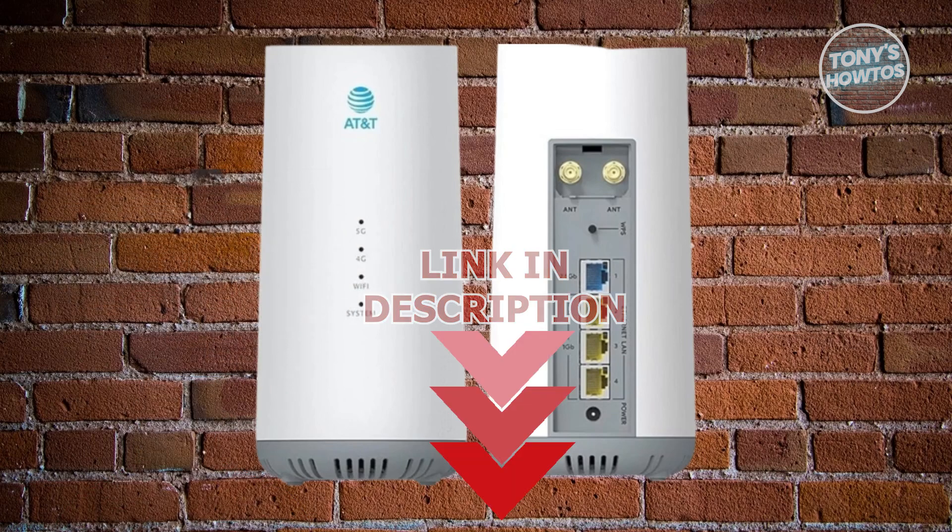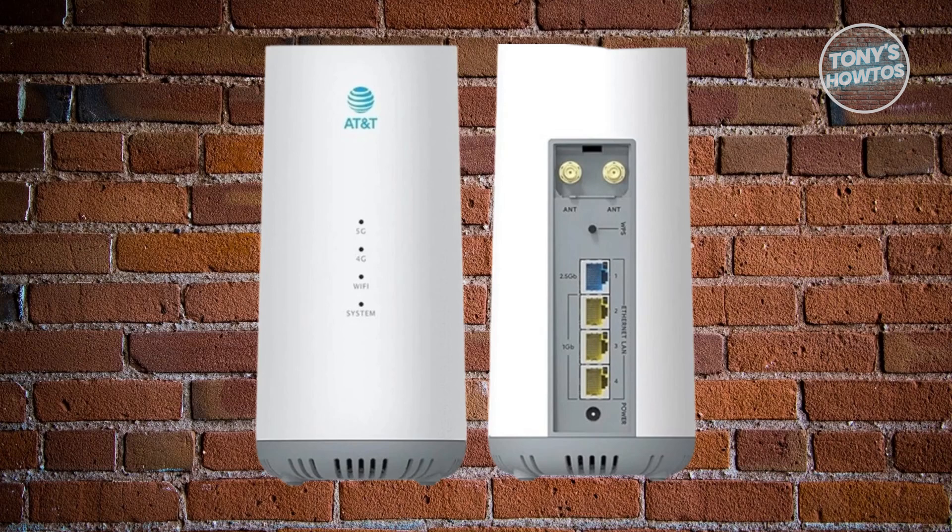Now, if you've got an AT&T Internet Air, also called an AllFi Hub, and you're not sure how to actually set it up, there are a few things here that you could actually do.